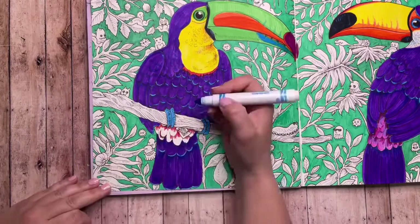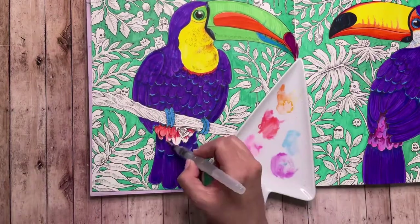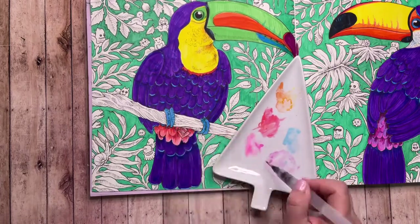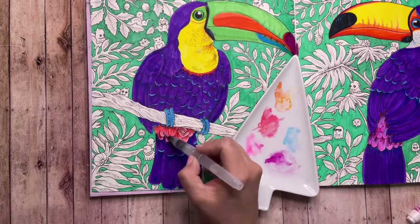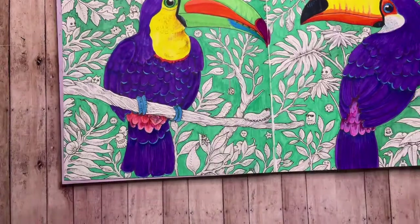In the picture it showed this little tuft of red feathers, so I'm going to use this little bottom area and add some red feathers — starting with just the marker and then finishing with the watercolor of the infrared and some primrose.